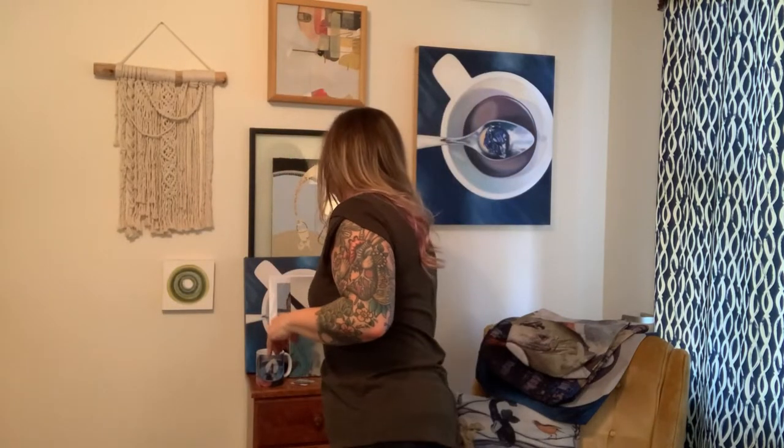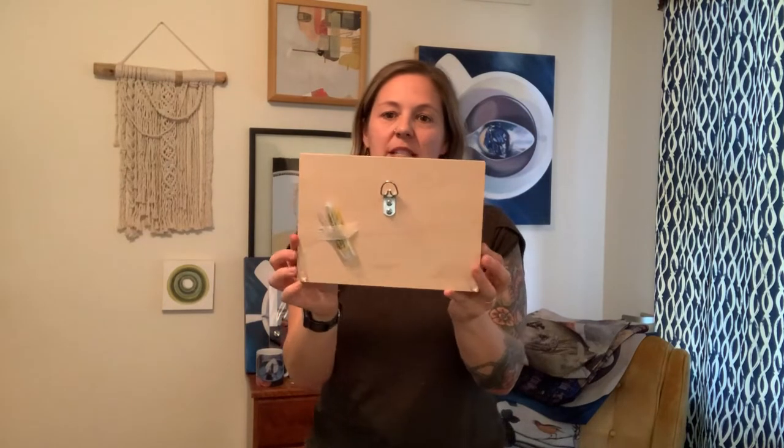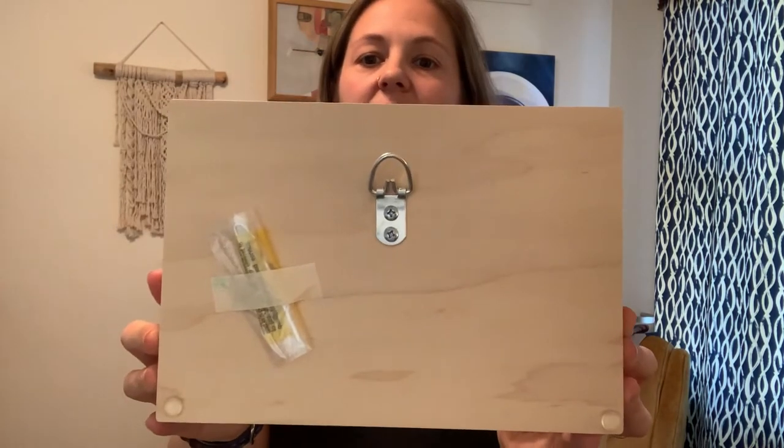Another thing you can get is images printed on wood. A lot of my work — most of it actually — is done on a wood panel. This is just a solid piece of wood with a little hanging piece on the back, so it's really great and super easy to hang. It's a little bit more substantial, it's pretty matte, and it looks very similar to the work that I do.